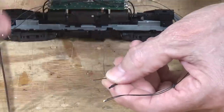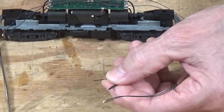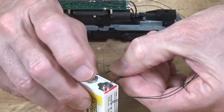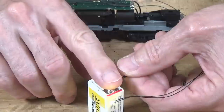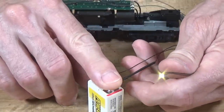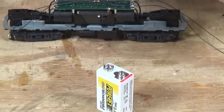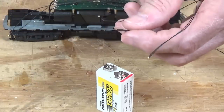Now, if you want to confirm which one of these contacts is positive and negative, just get yourself a little 9-volt battery and make the contacts to the plus and minus as I said they were. Remember, red is positive. You can see that LED is lighting up — and you can see how bright that sucker is. That way you can tell real quickly whether or not you really have the positive and negative ends sorted out.